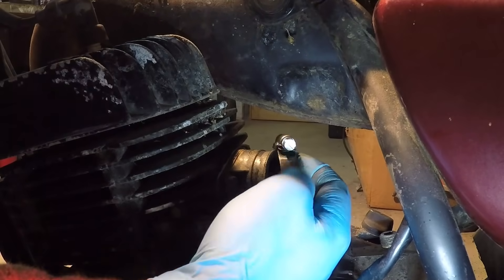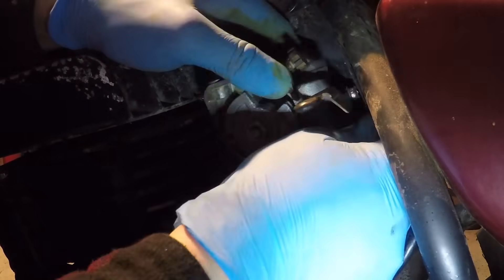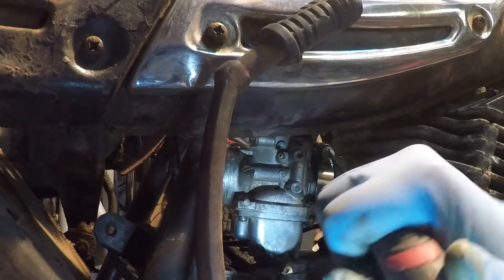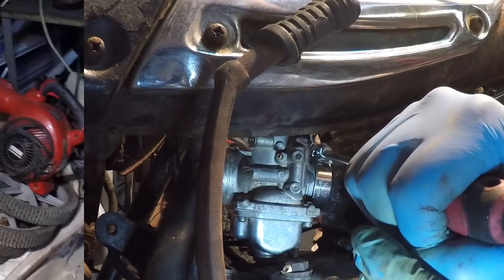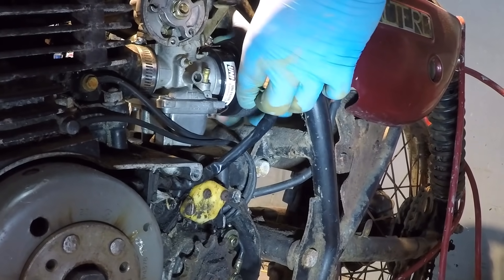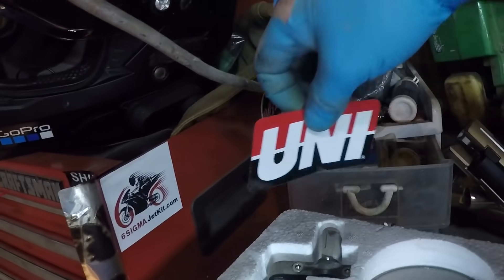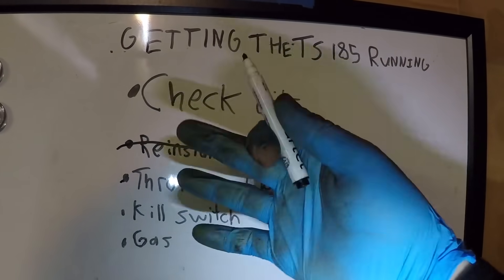This one should fit — perfect. Let's get this bad boy back where it belongs. Sometimes it can be hard to get these in, but tight is right guys — you don't want any vacuum leaks. Hell yeah it fits! That was easy. The air filter fit too, so I guess I could put this Uni sticker on the toolbox. Carburetor is on the bike.